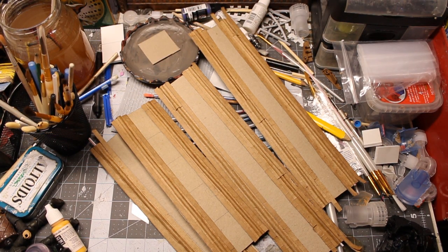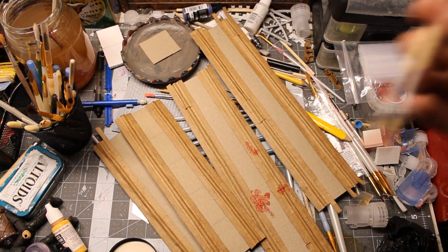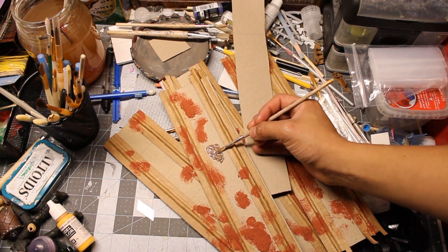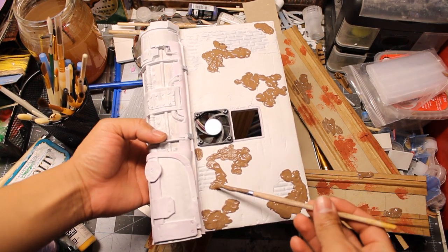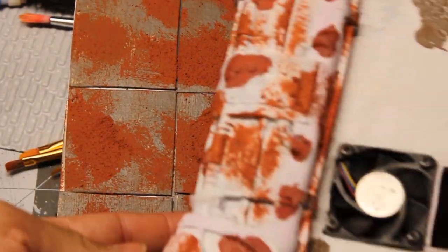Now I proceeded to lay down all of that rust texture — I'll leave a link in the description to the product I used. I also used some crackling paint all over the place.